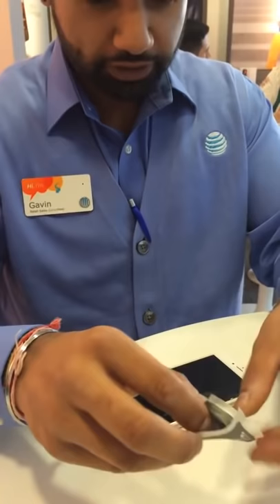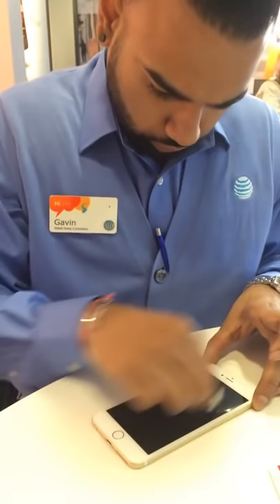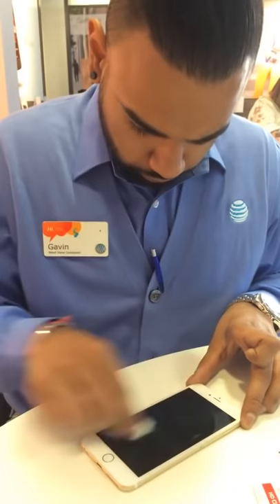I'll use an alcohol wipe, but I usually don't use an alcohol wipe — just clean the screen a little better. It comes out of the factory with dust on it.